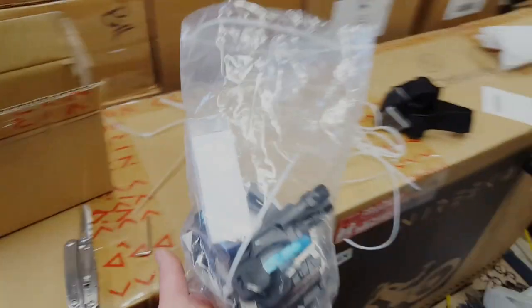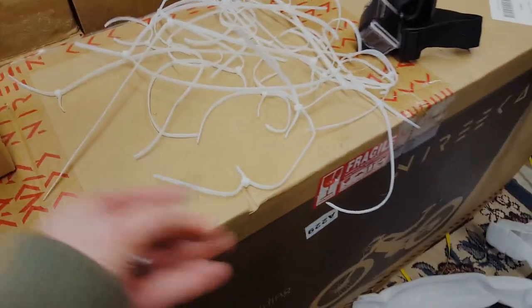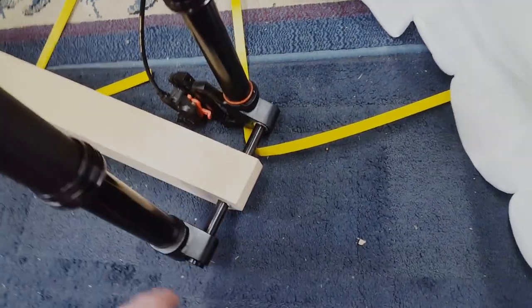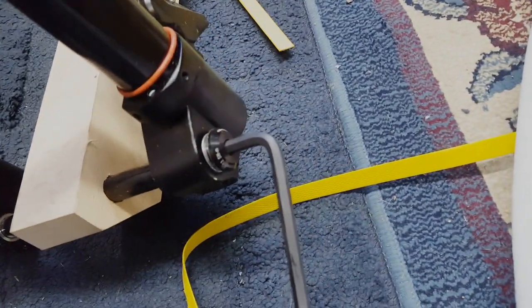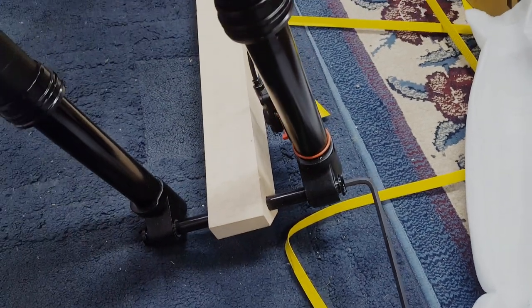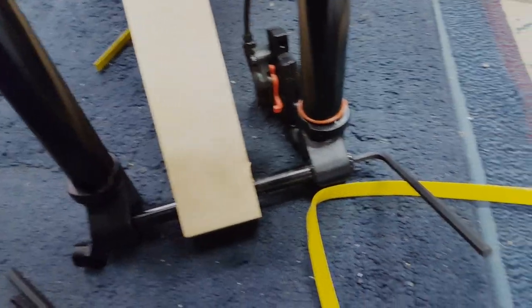The small box that was in the corner has the pedals, the keys, and some other little pieces of hardware. It also has an allen wrench which is used to put the handlebars on. This piece of wood going through the front axle — they don't give you the allen wrench for this, so I'm going to find one I have. The allen head on this is a six millimeter. I'm going to go ahead and get this piece of wood out of here and put the front tire on.